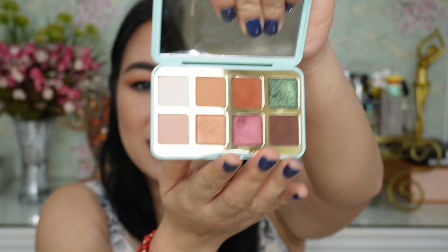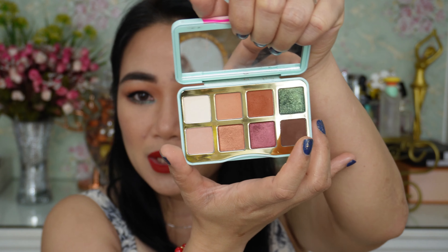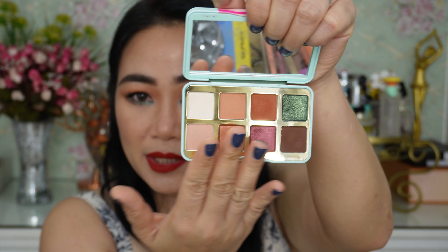I am a fan of Too Faced — the brand itself. I have so many eyeshadows from them; I started using them years and years ago and their formula never changed. They came up with this Christmas edition palette and it's really beautiful. You can also use this not only for Christmas but on a daily basis because the majority of the colors here are very neutral. And by the way, if you are new here on my channel, welcome! My name is Anna and I am a makeup lover, so please consider subscribing.